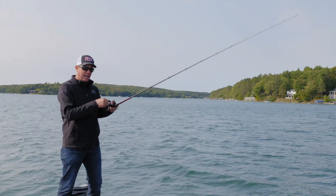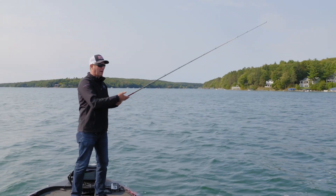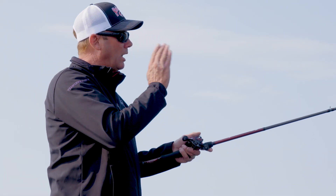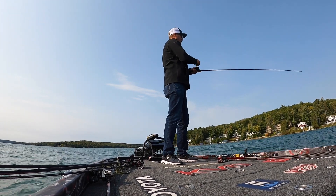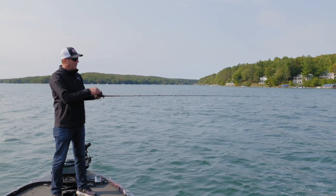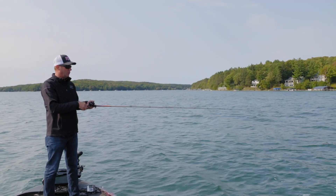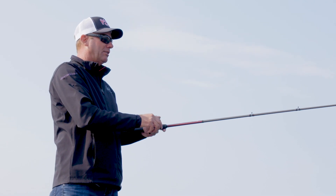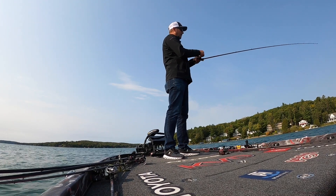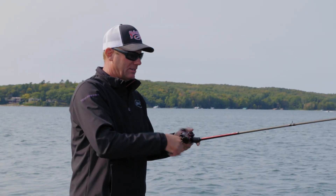We call it a heavy action extra fast, but really it's probably closer to a medium heavy. You want a lot of backbone when you're dragging a three-quarter ounce football jig or a tungsten football head — you've got to make a really long cast and get a lot of power to get those fish hooked way out there, especially on lighter line. When you set that hook, you're going to move a ton of line.